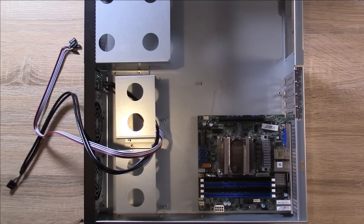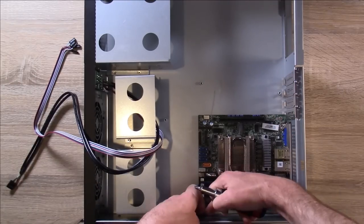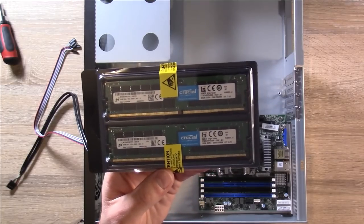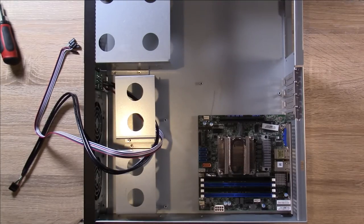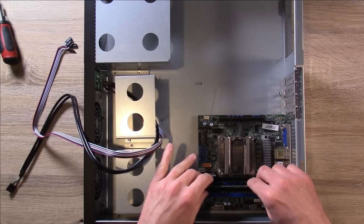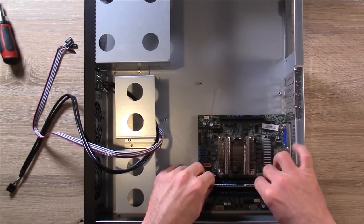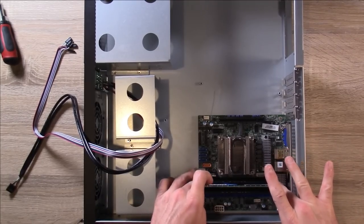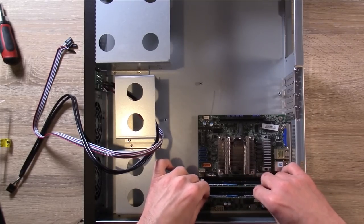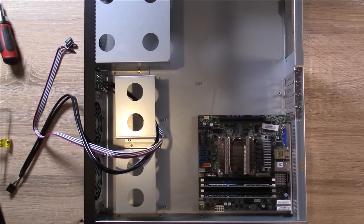I'll use my screwdriver to go ahead and tighten the board down onto the case. Next I'm going to go ahead and install the RAM. Since I only have two modules right now, I need to put these in slots A2 and B2. So far, so good.